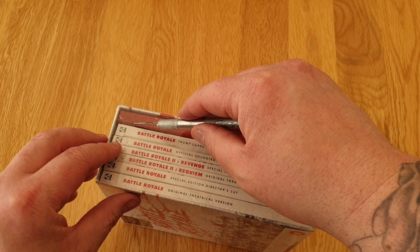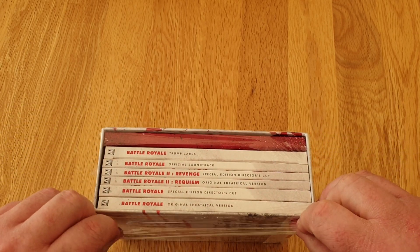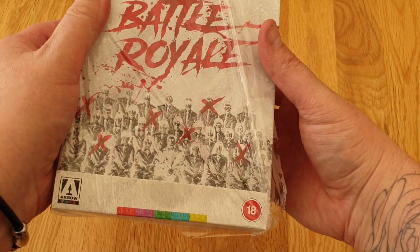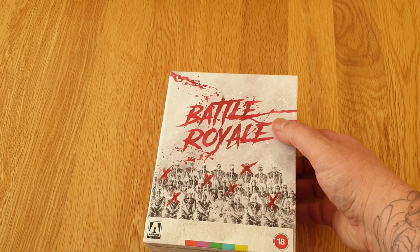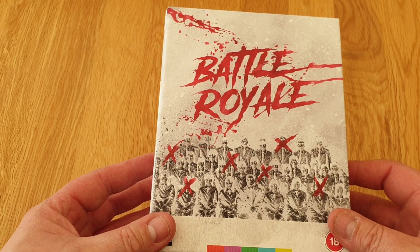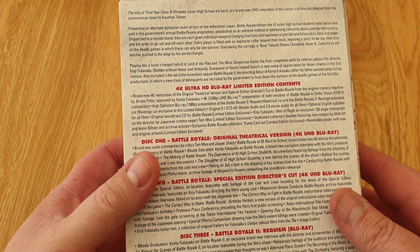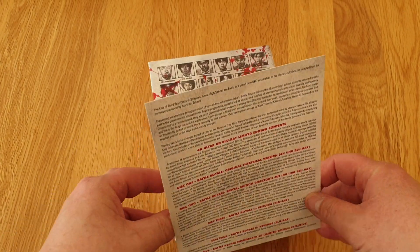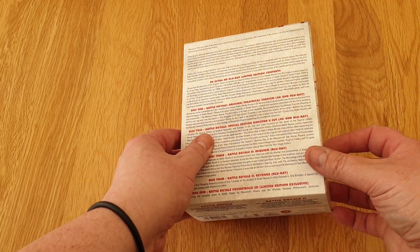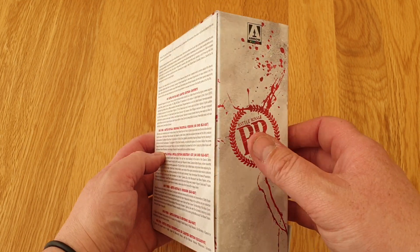Let's see what we're getting with this set, shall we? Pull that off. Quite cool artwork there. So if you haven't seen this, it's about 42 students who get chosen to go into the Battle Royale, which happens every year by the government or something. And there's all the students there - that's on the back, that's the J card. Basically it's like, if you've ever seen the Hunger Games or anything like that, or The Hunt from last year. Very similar to that sort of thing.